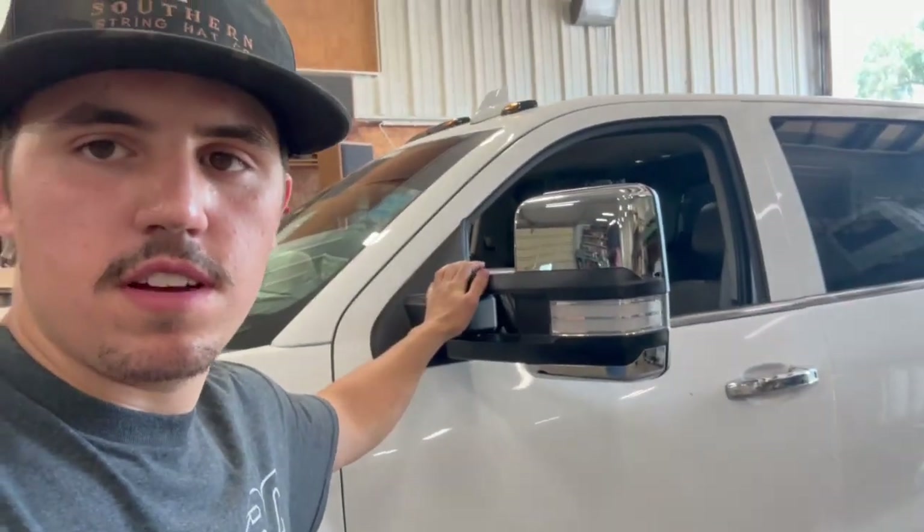That's it for today's video — just wanted to show how to install these and highlight the quality. We're going to be taking them back off to paint match them, of course. They're definitely worth the buy. Links to the website, the mirrors, and the wiring and door panel install videos will be in the description. Super simple to install with just a few tools — see you in the next video!